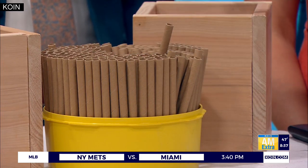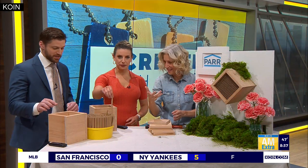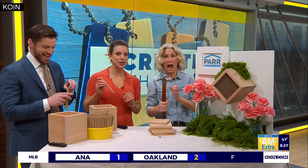All I want you guys to do is just fill these boxes with the tubes. Oh, that I can do! Are you going to hang on to the hammer? I am going to hang on to the hammer. Our workman's comp thanks you.